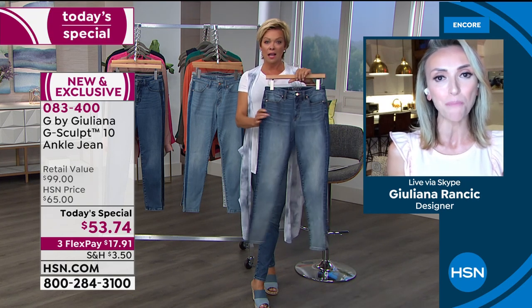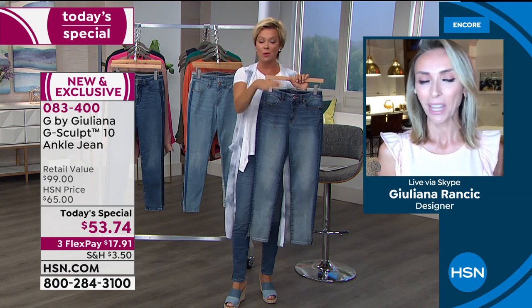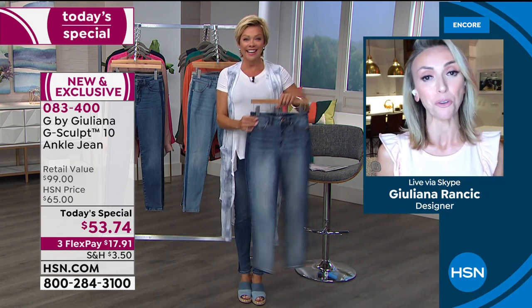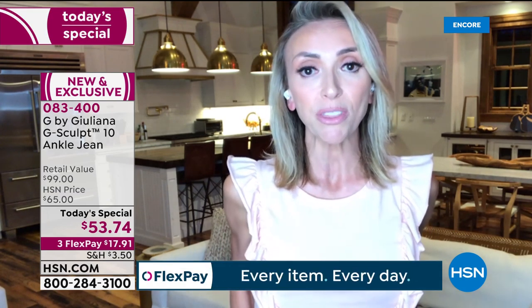I posted a before and after in these jeans on my Instagram. You have the cutest butt — when you saw the after in this jean, your cute butt was lifted and shapely. The only reason you've ever thought my butt looked cute is when I have G-Sculpt jeans on — normally it's just flat and not exciting at all. But in the pictures I posted, it's unbelievable. The before is just kind of flat, not cute at all. And then the after — the lift, the sculpting — and that before picture was taken just tonight.